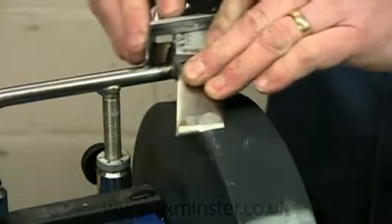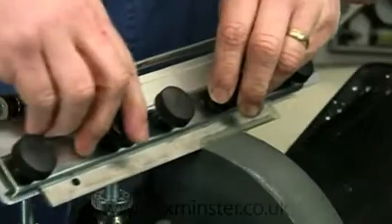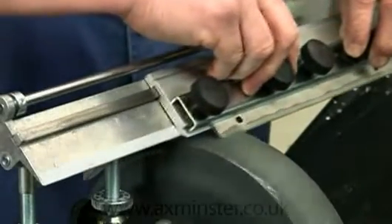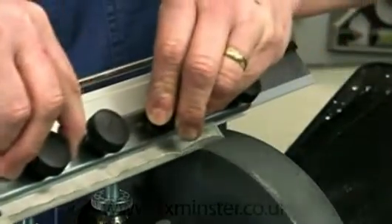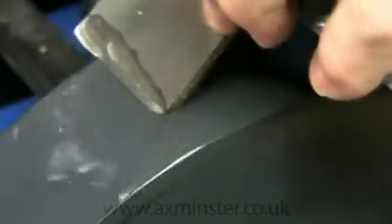Which is great for tools with a large bevel surface like wood turning skews and planer blades. It's perfect for any of these high speed steel tools. The Blackstone will also sharpen hand tools of carbon and A2 steel.